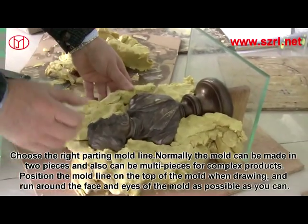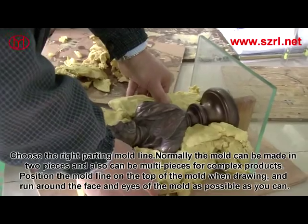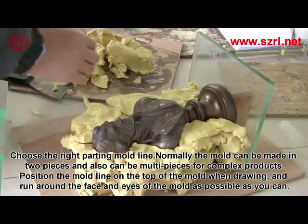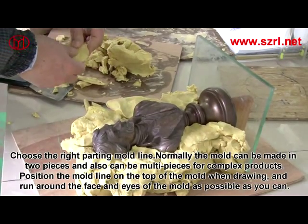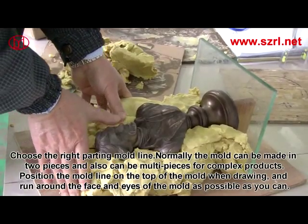Choose the right cutting mold line. Normally, the mold can be made in two pieces and also in multiple pieces for complex products. Position the mold line on the top of the mold when drained, and run it around the face and eyes of the mold as closely as possible.